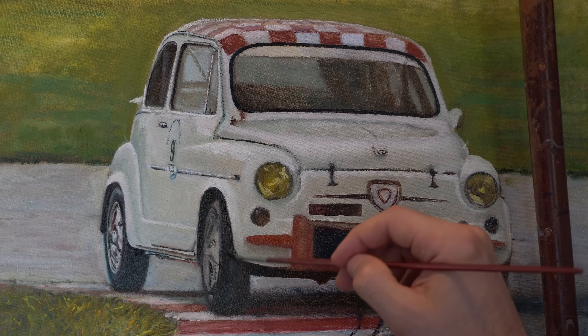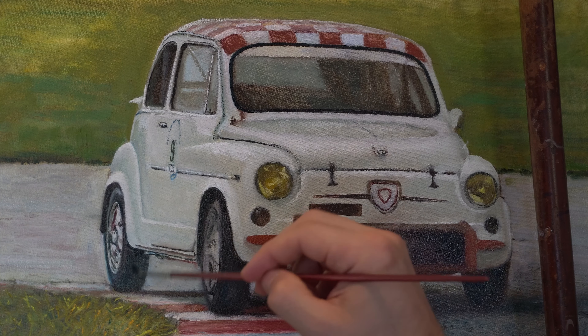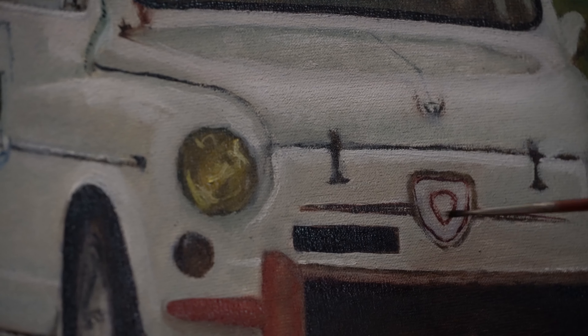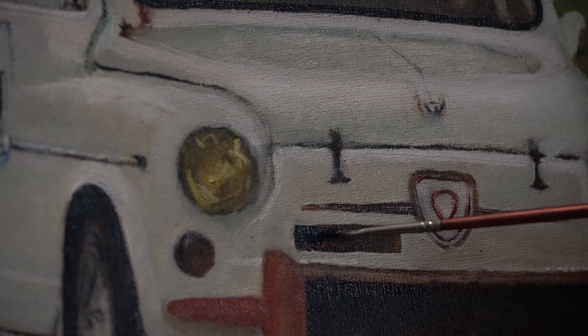I am focusing a bit on the tires now. For this I am adding a bit more alizarin crimson to the mix. The tires are going to contain both really cold and really warm darks. By warm we can use alizarin crimson, and for a cold tone we can use ultramarine blue or Prussian blue — some deep blue that is going to give us what we need.